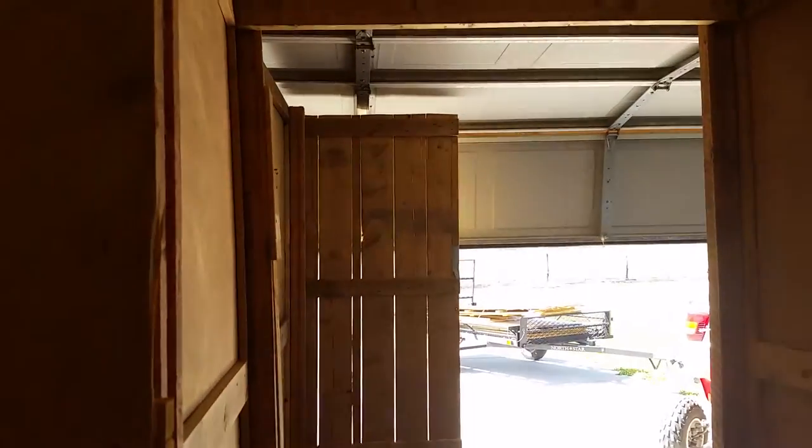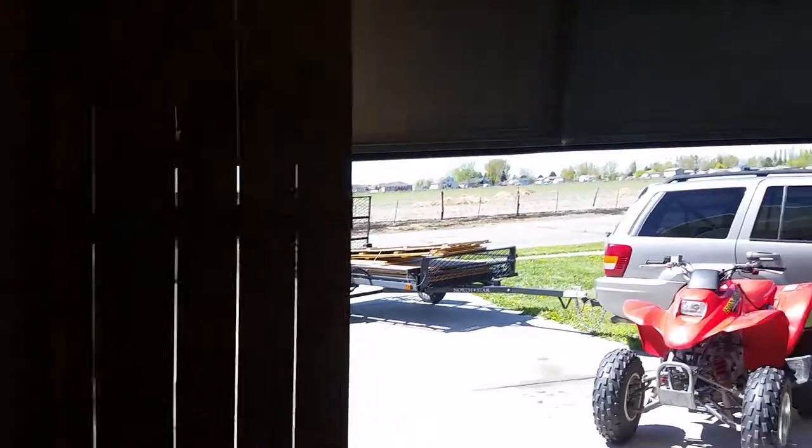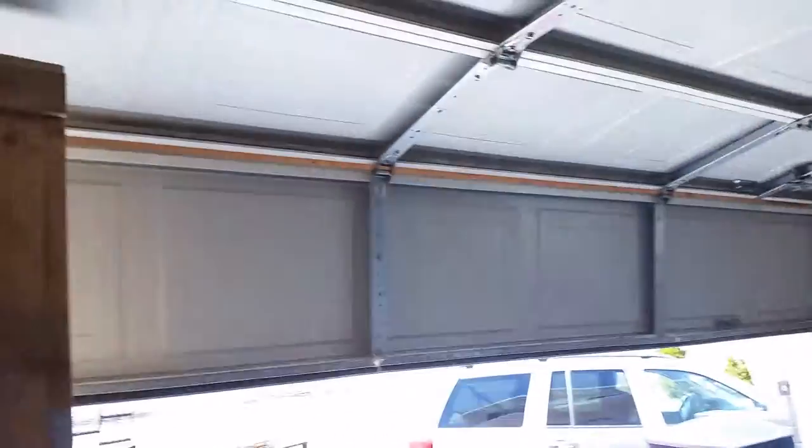Then it'll come back this way and into this hall. I went with four-foot-wide walls because I want to have wheelchair access and keep this haunted house up to code. Then you're going to come down here and it'll go on through the rest of the garage.